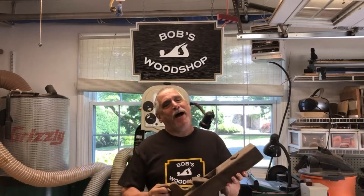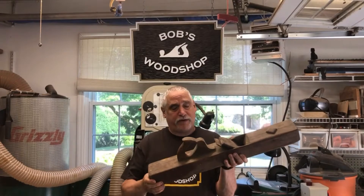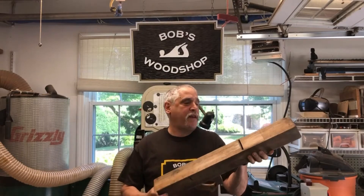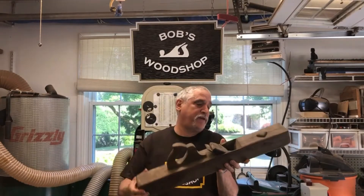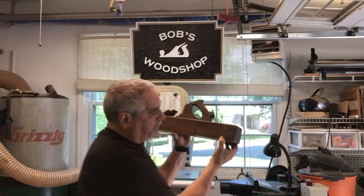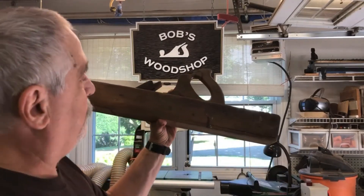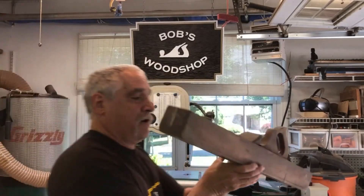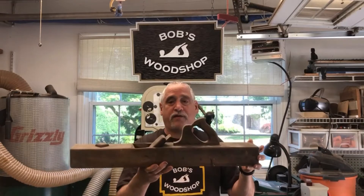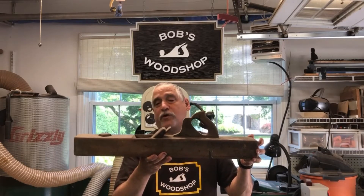Hey everybody, welcome to another episode of Bob's Woodshop. I think I'm going to do another plane restoration. This is the first time I'm going to do an all-wood plane and I think this should be a fun little project. I got a little bit of a problem here — there's some delaminating so I'm going to have to rip that off and re-glue that before I get on with the entire project. But let's get into it and see if we can make this thing return to its former glory.